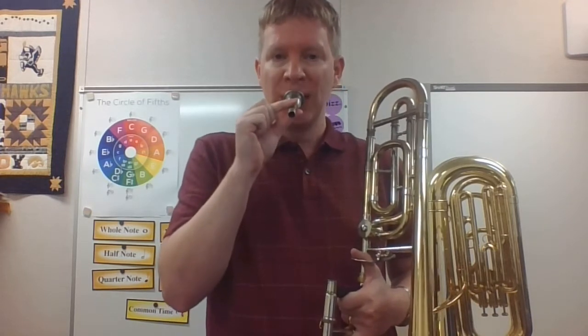You probably won't be able to do that on your very first day, and that's okay — that's something we'll work towards later. The thing you need to do is practice at home with just your mouthpiece, getting some nice long buzzes. See how long you can go — can you go 10 seconds? Can you go 15 seconds?